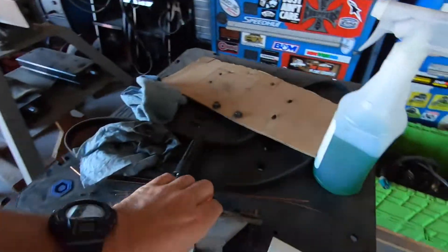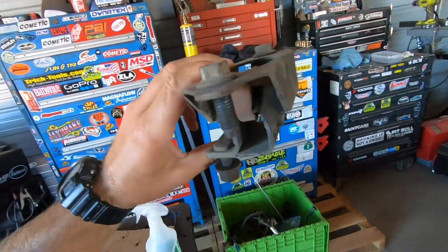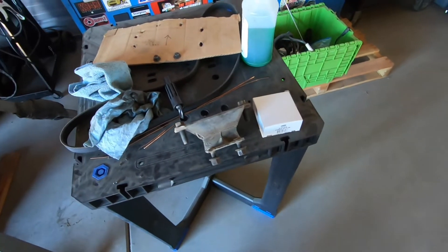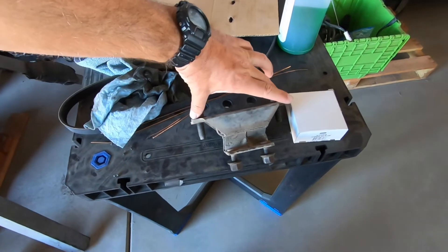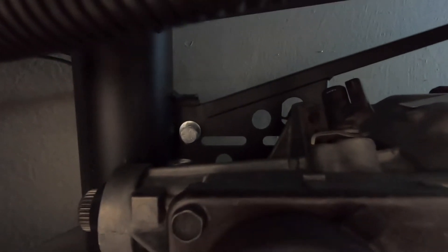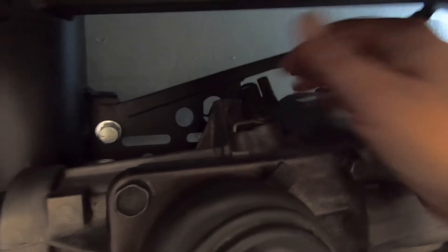Two big bolts go in the back. I'm going to wait to tighten everything up. The stock transmission mount — I'm going to get a new one because the rubber is pretty old and I don't want to have to change it out again later. These two bolts go into the top of the transmission and tail shaft, and then the other two go through the slotted holes in the A-frame.